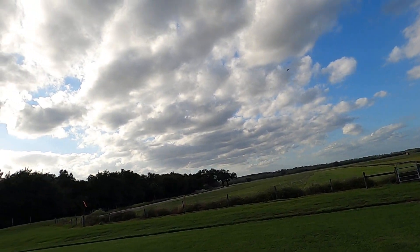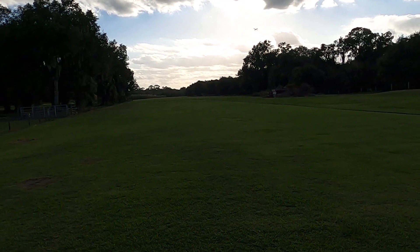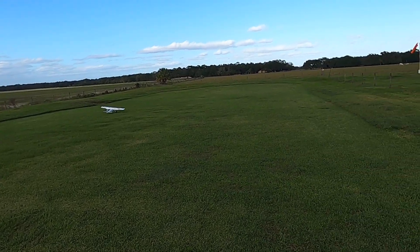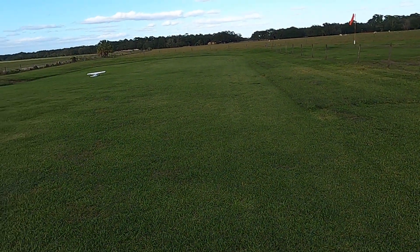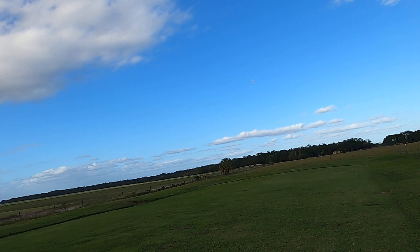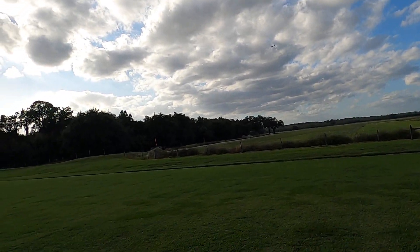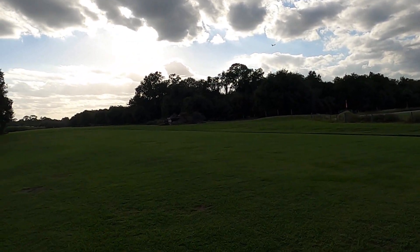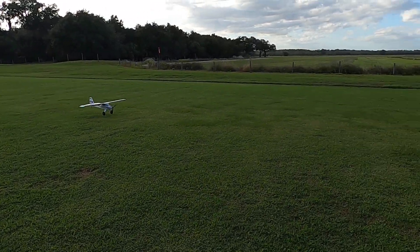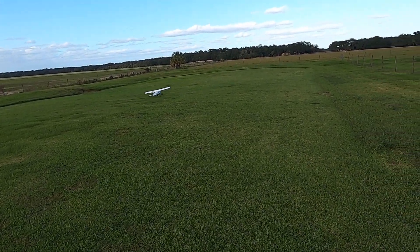I think what I'll do is, this time we'll just do takeoff flaps on landing — don't really need landing flaps when you're landing into the wind. That wind is causing some problems for me, but that's okie dokie. I gave myself some power there on that landing to keep it going, kept the forward momentum going.